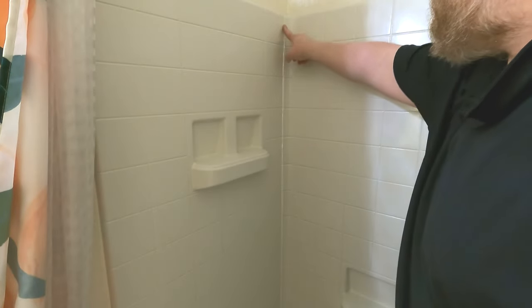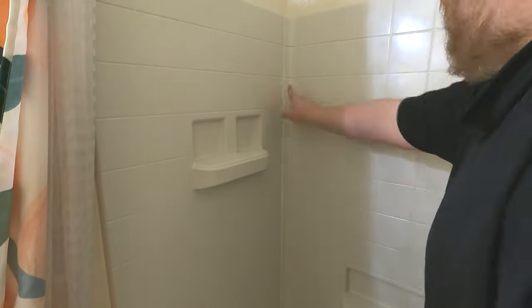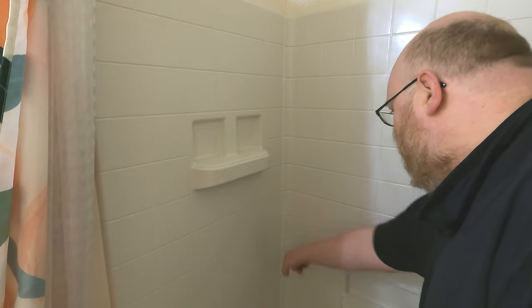I'm going to use a dry finger and wipe that down. So that was way too much, but it's just one of those things where the more you do it, the better you get.